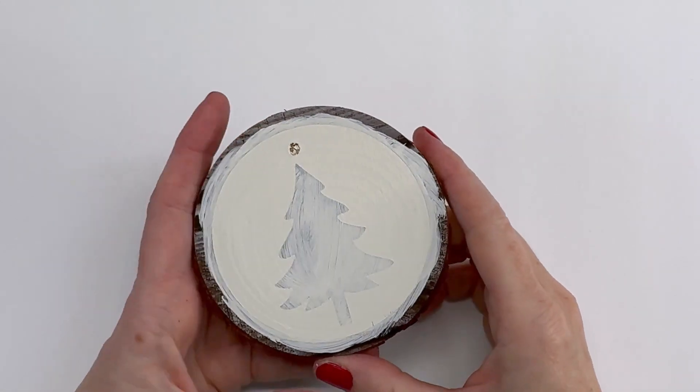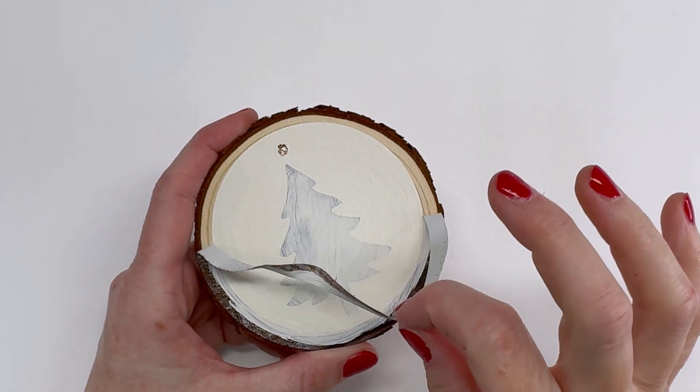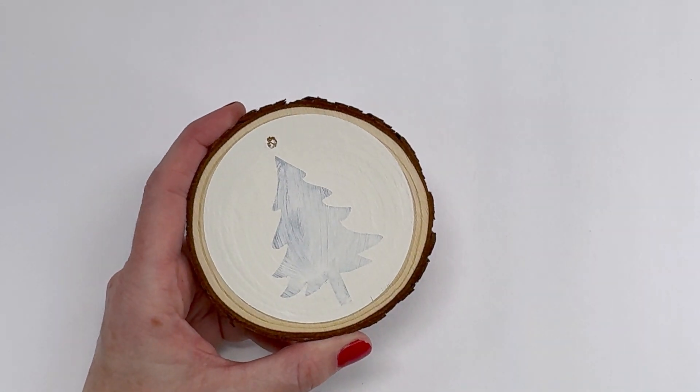We're all dry, so the exciting part — we get to peel off the stencil and reveal what we've done.